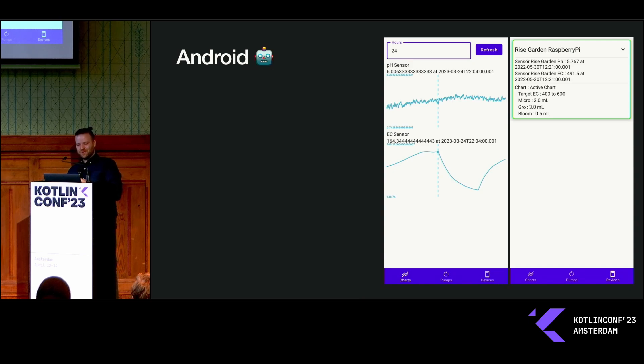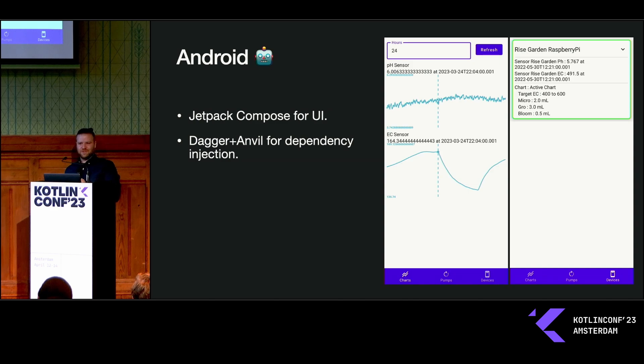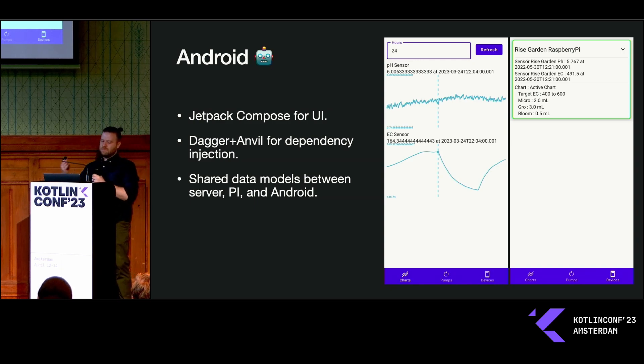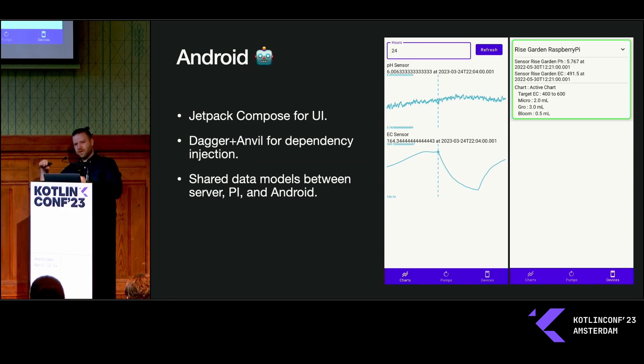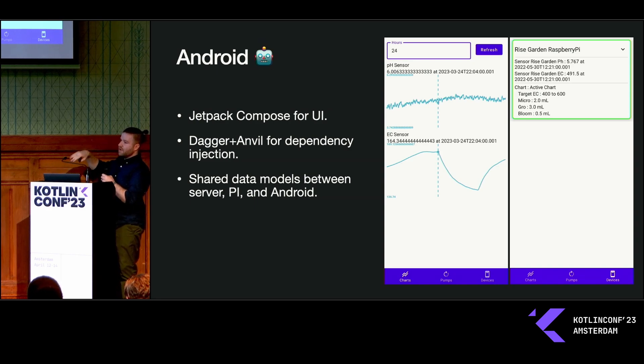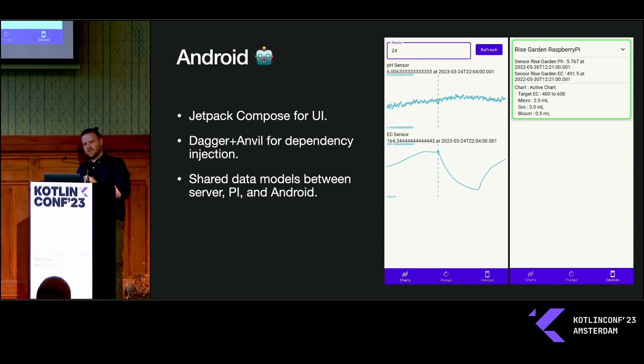The Android app is written primarily by a back-end developer — Spring Boot is my jam — but I can draw a graph. It uses Jetpack Compose for all of the UI, Dagger and Anvil for dependency injection. Because everything is written in Kotlin, the same data models I use for my server I can also use for my Android application and on the Raspberry Pi for uploading readings. On the left you can see the top graph is the pH level and the bottom graph is parts per million. The parts per million calculation is based on water temperature, and I don't yet have a temperature sensor, so it fluctuates throughout the day as the lights and temperature change.